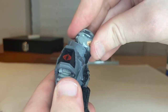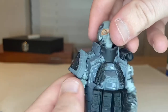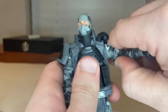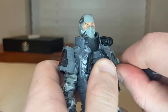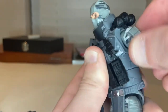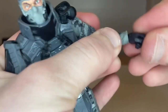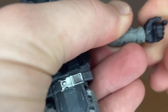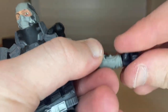Now for the articulation. His head can hinge down and up, though the vest gets in the way a bit. You can look left and right with a little hip pivot. Shoulders move out and have 360-degree rotation, a bicep swivel, and a butterfly joint. He has double-jointed elbows. His wrists go side to side, down, up, and have 360-degree rotation.